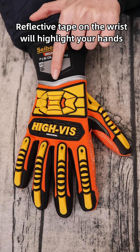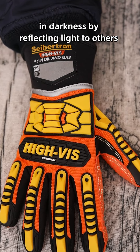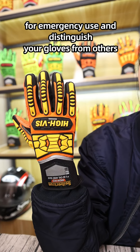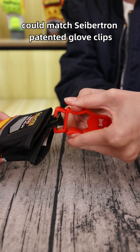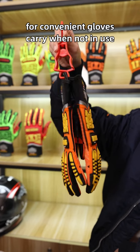Reflective tape on the wrist will highlight your hands in darkness by reflecting light to others. A naming area on the embroidery tape on the wrist is designed to mark the worker's name and glove type for emergency use and to distinguish gloves from others. A gap on the TPR pulling tape on the wrist can match Safechen's patented glove clips for convenient glove carry when not in use.